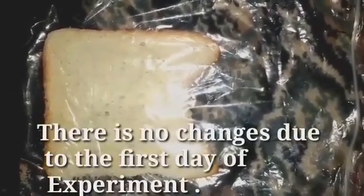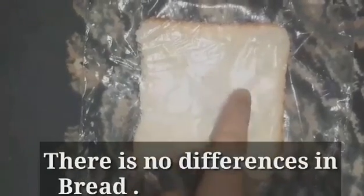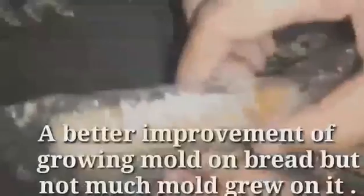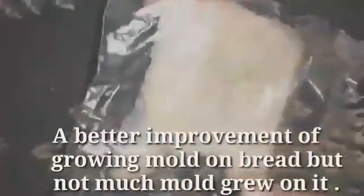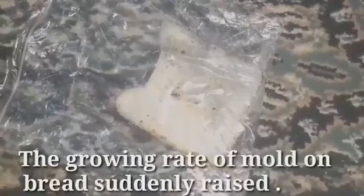There is no change on the first day of the experiment. There is no difference in the bread. A better improvement of growing mold on bread, but not much mold grew on it. The growing rate of mold on bread suddenly raised.